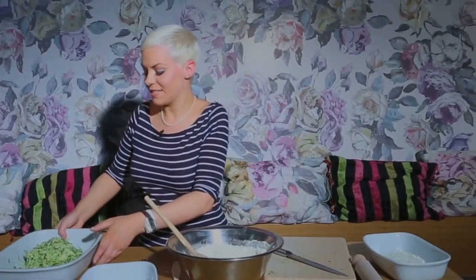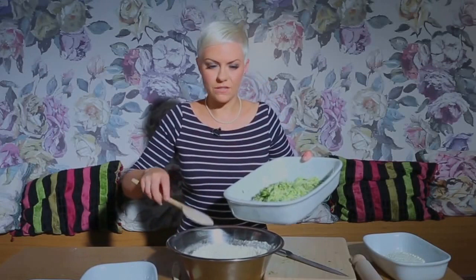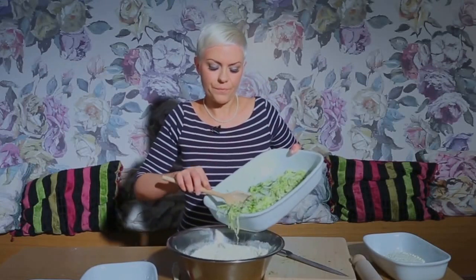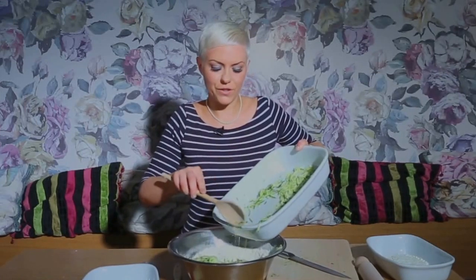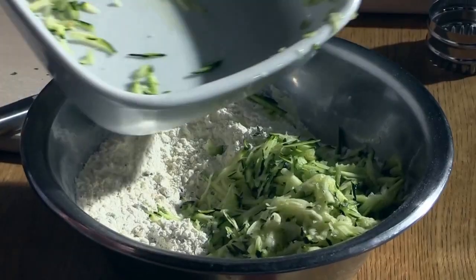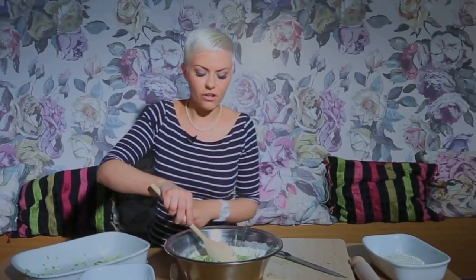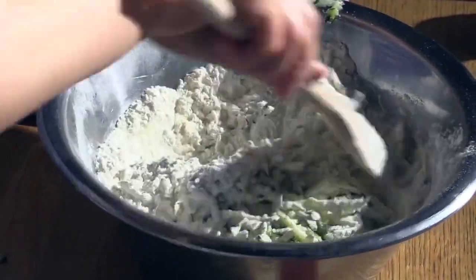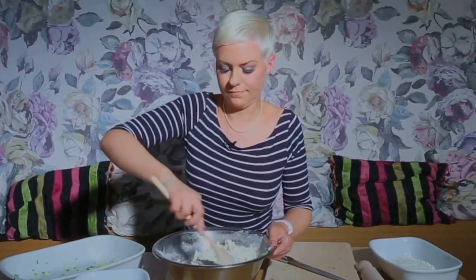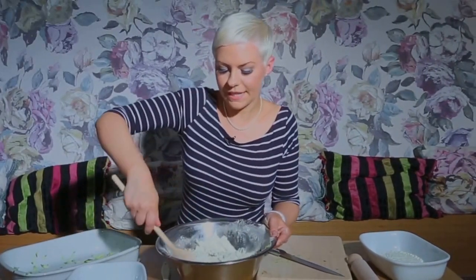Into that I'm just going to add some of the courgette. If you've given it a good squeeze, it hasn't got too much moisture in it. They are full of moisture in the summer, which is really good when you're cooking but not so good for scones. When you're stirring that through, just make sure all the courgette is coated in flour — that way it won't sink to the bottom. That comes together quite nicely, so all the courgette is now coated evenly.